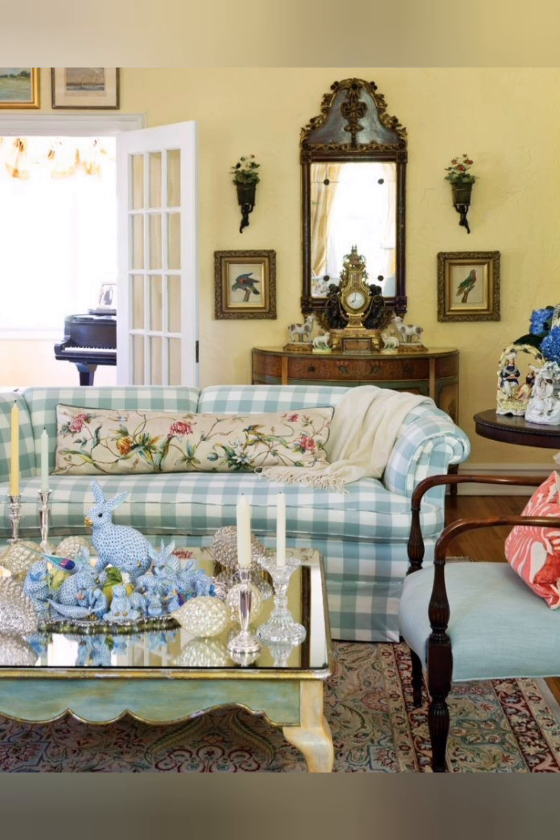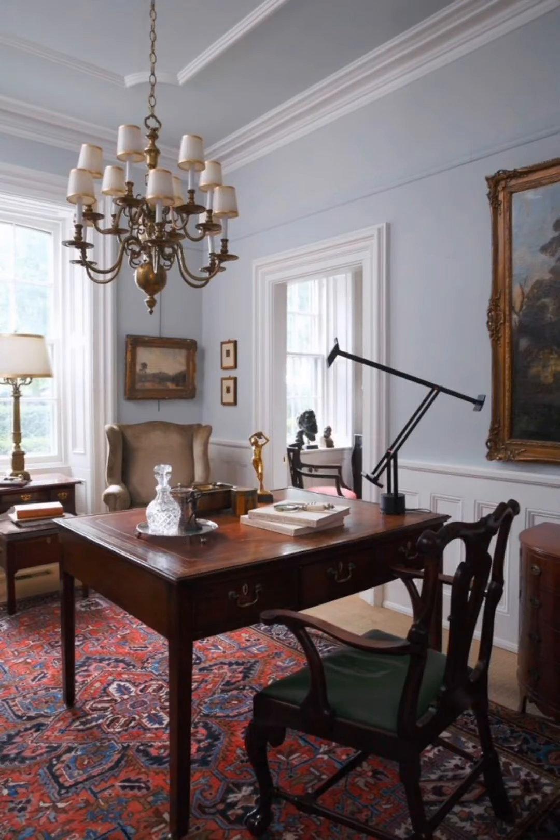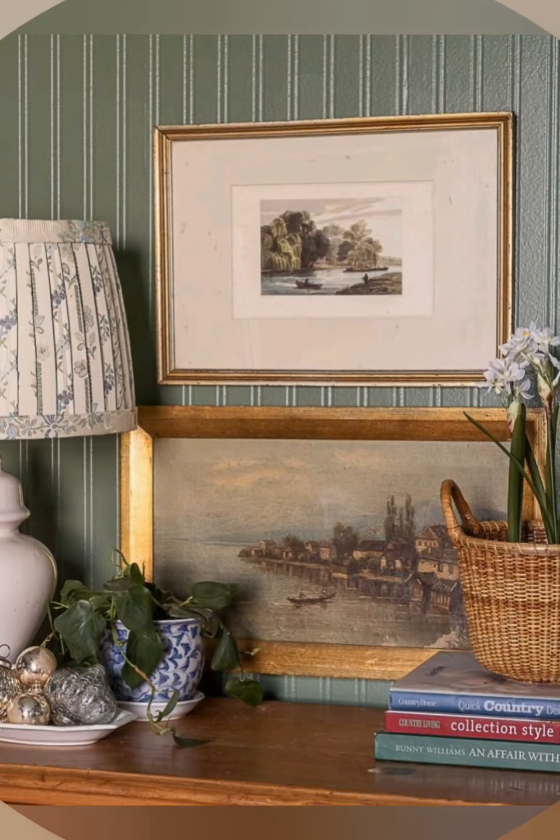Rustic headboards: Create a focal point in bedrooms with headboards made from reclaimed wood or vintage doors. Farmhouse bench seating: Use farmhouse style benches at the foot of the bed, in entryways, or as additional seating at the dining table.